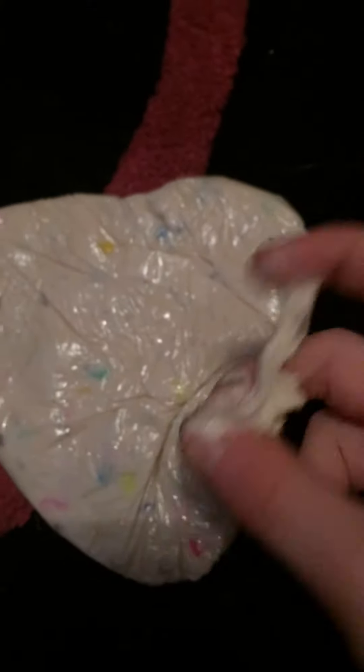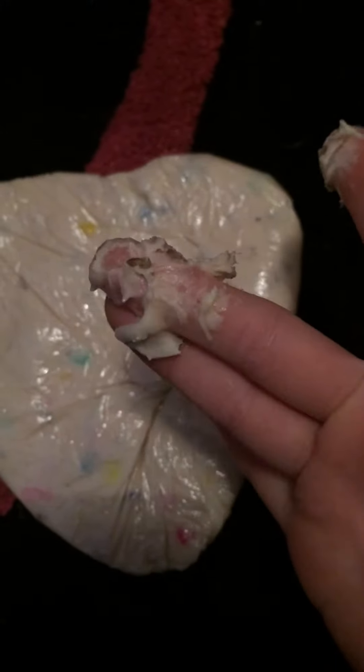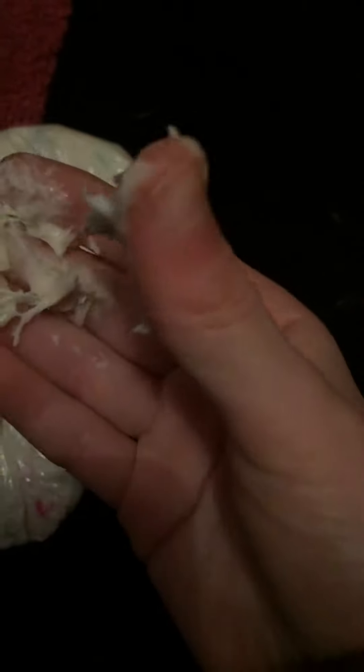I've put little beads in it, and if you knead it a lot it does turn into slime. It is sticky — if your parents don't like things that stick to things, I wouldn't do this.